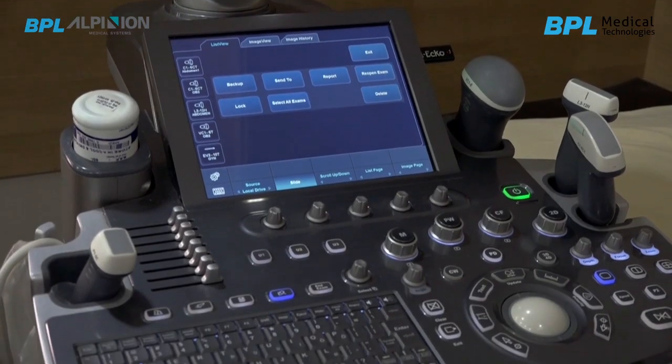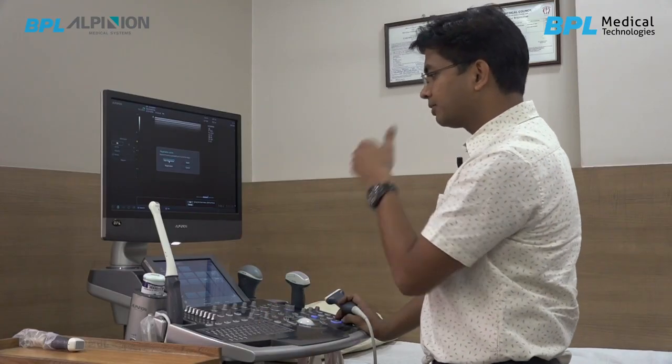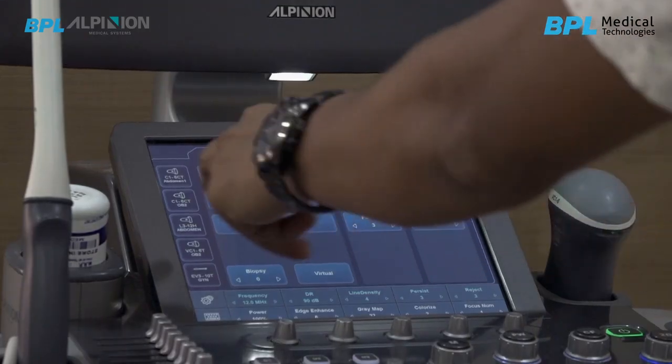Apart from that, this machine is very user-friendly. You can see the control panel of this machine. It looks very smart. We have a touch panel also, and with this touch panel we can switch on to any probe very fast.